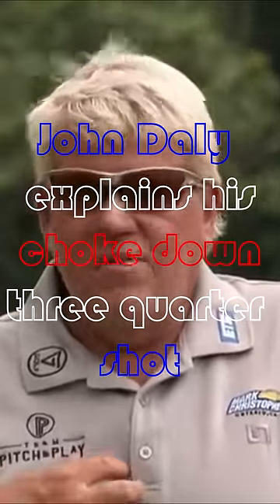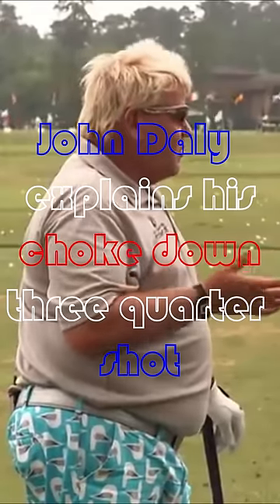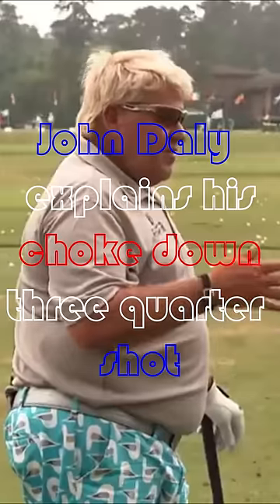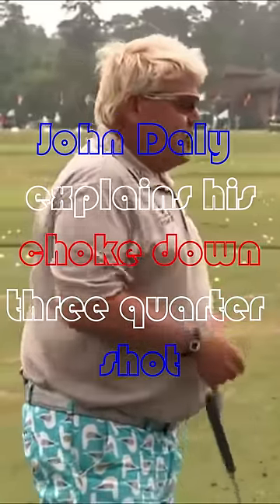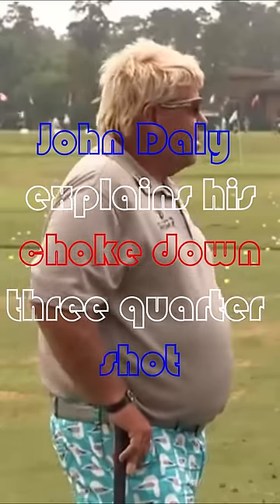For us, luckily, if we're not hitting, we've got to have all 14 clubs, which is hard to find for us, but we do it for a living. And even if you're not that good of an amateur, try not to put yourself in a position where you're going to hit that club in a round of golf.